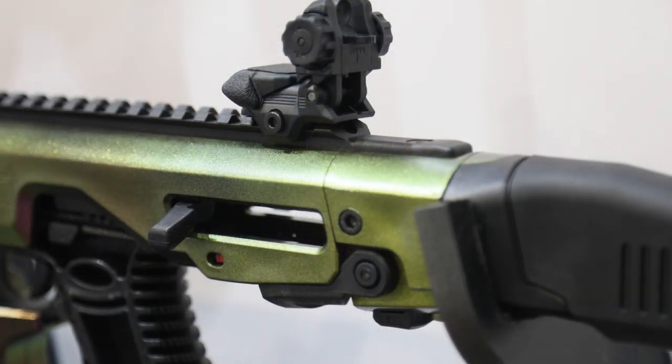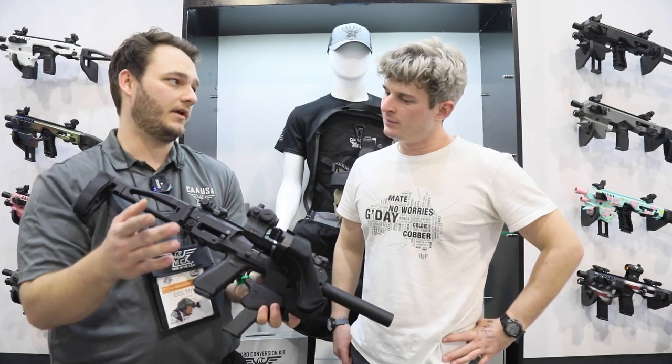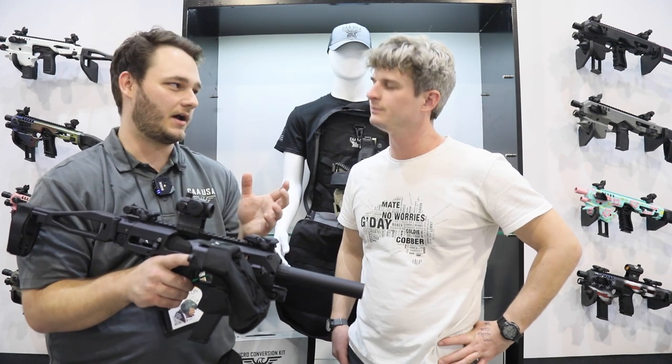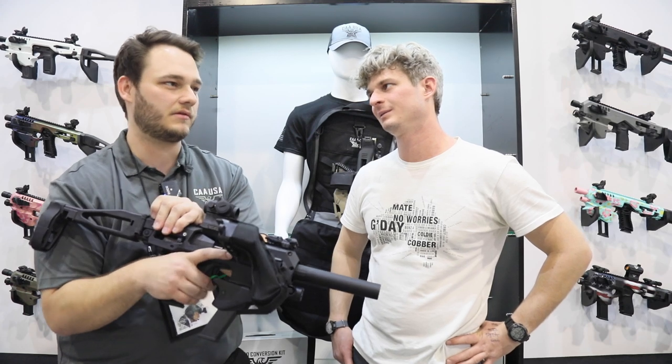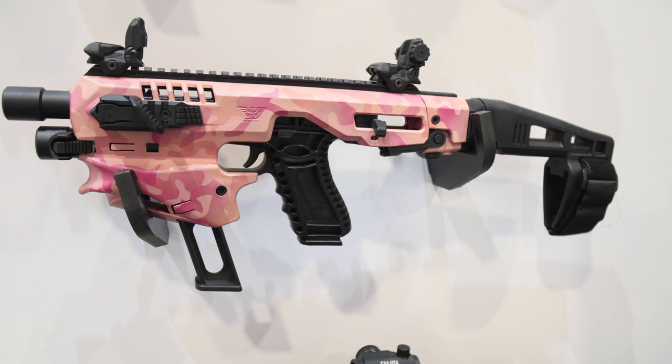We changed our charging handle. Now, if you can get a little look in there, it's a bit higher. The reason we did that is it's now going to accept suppressor height sights up to 1.1 inches. Obviously, we're running a suppressor-friendly setup. We know a lot of guys who run suppressors on handguns are going to have suppressor height sights. It's also a charging handle that grabs the rear of the block in a different way that is more secure — another improvement moving forward.